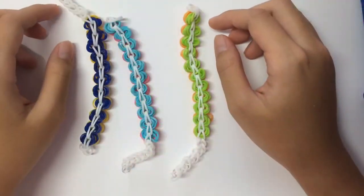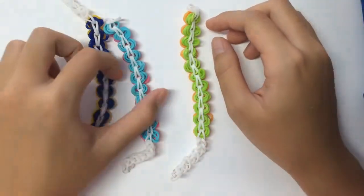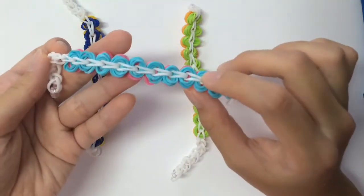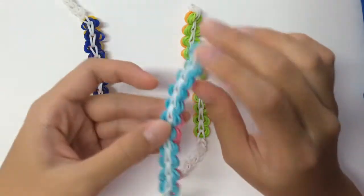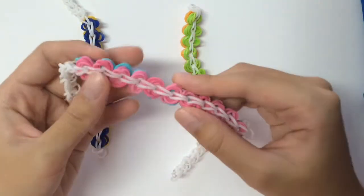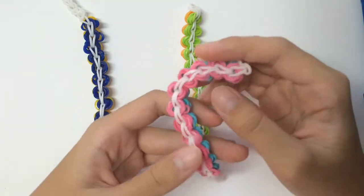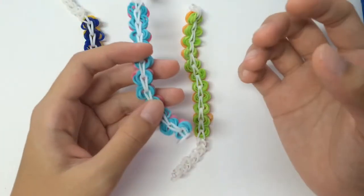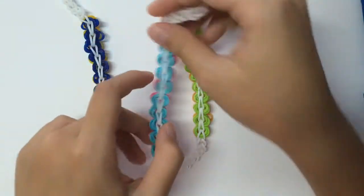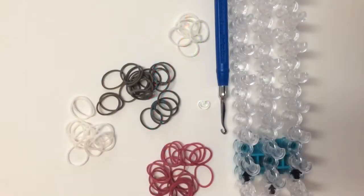Hello everyone, this is Bibi2Bit from Abananaslooms, and today I'm going to show you how to make this bracelet. This bracelet is my own original design, and I'm calling it the donut chain, because my friends suggested that I should call this bracelet something chain. And since these circular things look a bit like donuts, I'm going to name it donut chain.